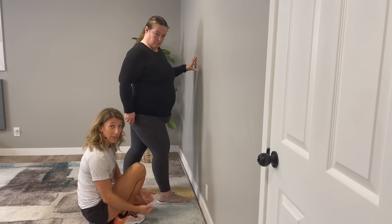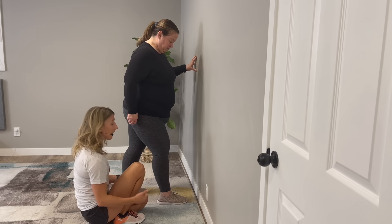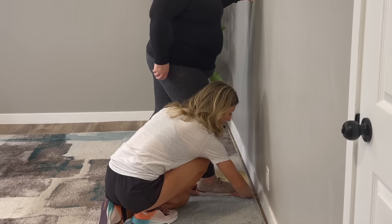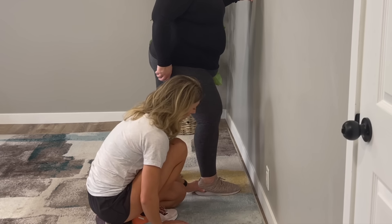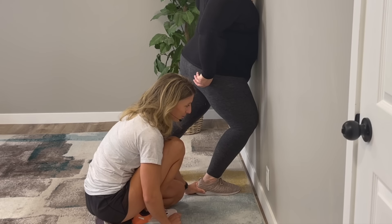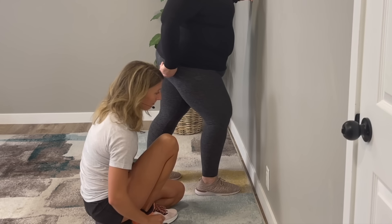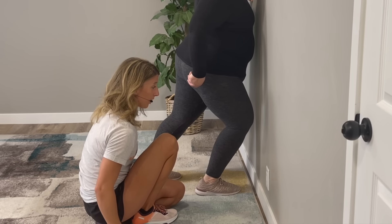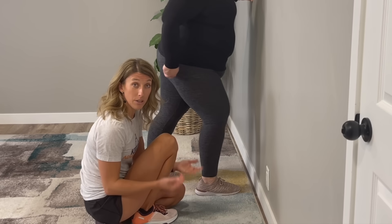Now we're going to retest our ankle mobility to see how it has improved with just those three simple movements. Again, foot about a hand's width from the wall — keeping that back heel on the floor, drive that knee to the wall. And you can see... oh my gosh. We already have a little bit more range of motion than when we started.